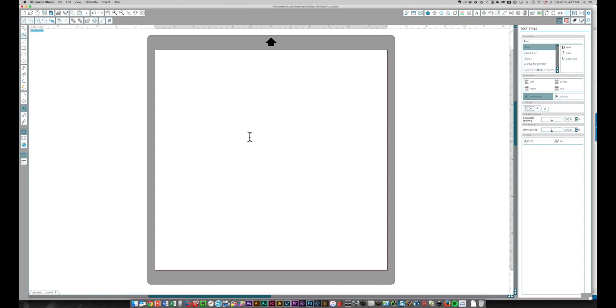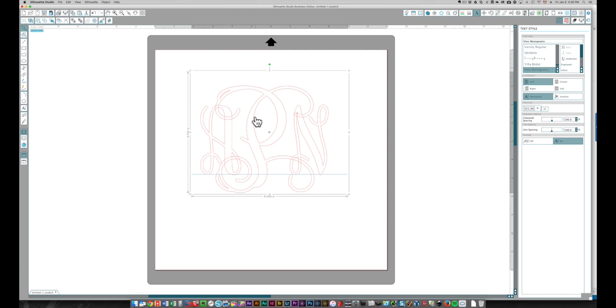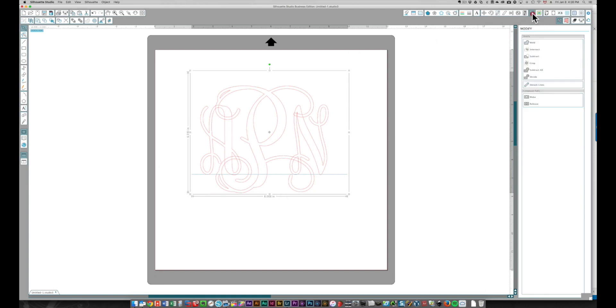This technique in Silhouette Studio is also super easy. First I'm going to create the text — a lowercase a, capital P, and a lowercase n. I'll select this text with my text tool and type in 'vines' to choose that font. I'll click away, then select it again, move it out, and drag it out to make it bigger. You see the same issue with the overlapping lines, so I need to right-click and weld.